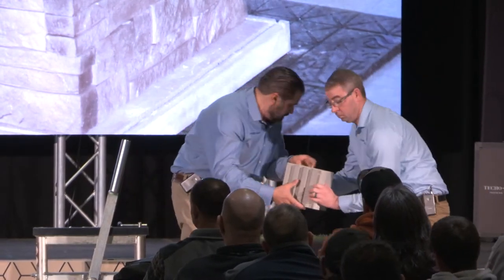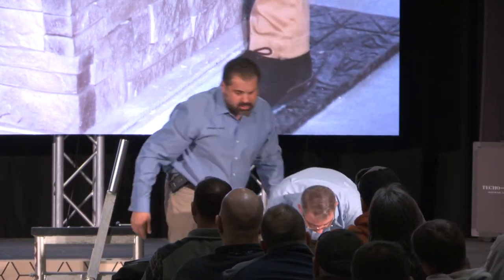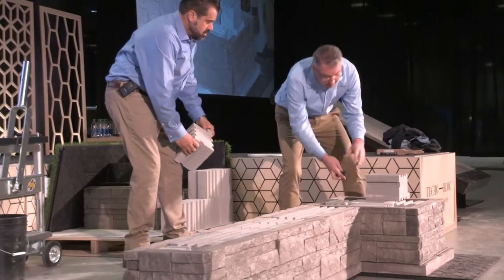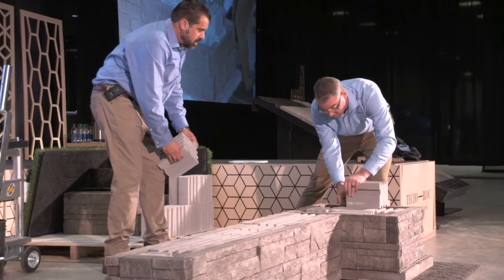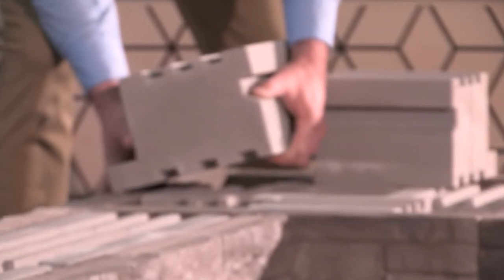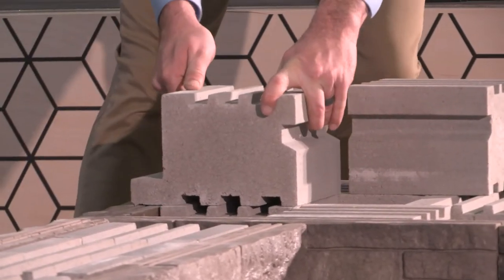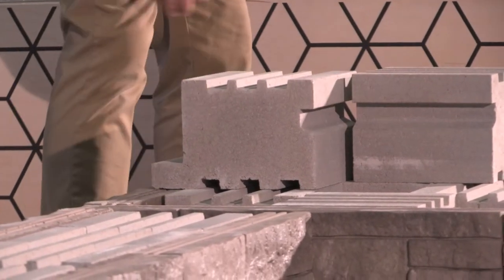These all have the tab on them — so again, we're locking in that face, dropping it down into place, and then we slide our pin in the side. We're going again with a half bond — breaking those units in half. These are the structural units — the units we would use for a gravity or a soil stabilized application.